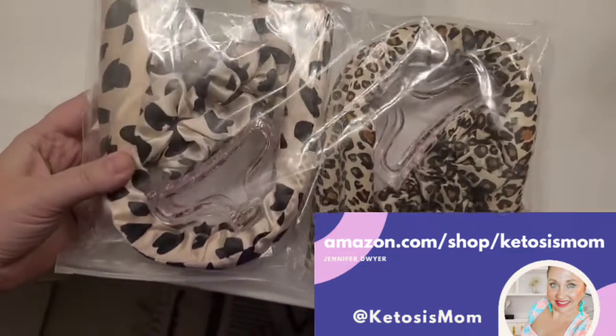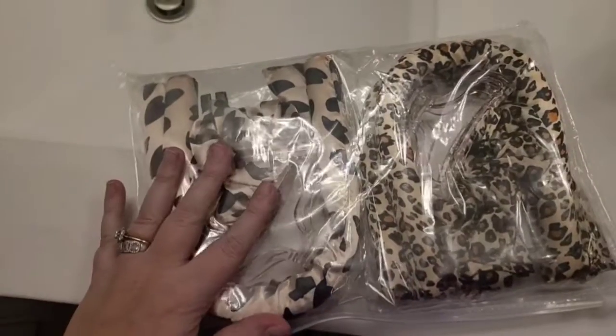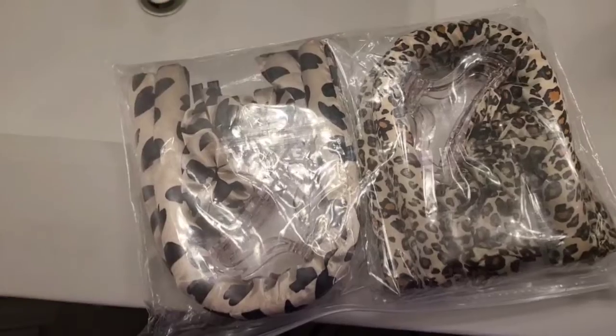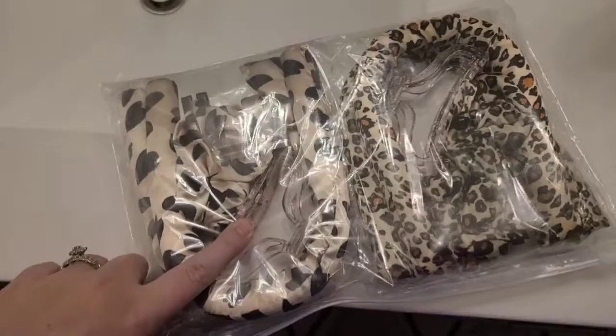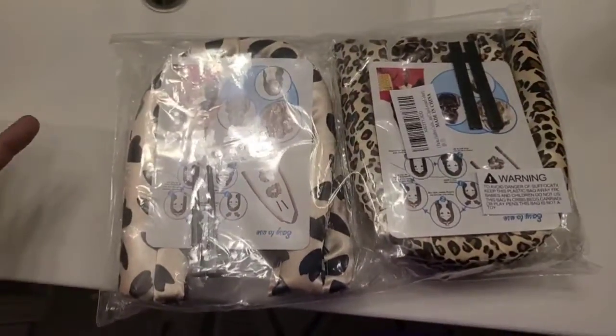Hey Kitas, this is for mom followers and Amazon shoppers. Today I'm doing a quick review of these new hair curlers — it is an anti-heat hair curler for long hair. As you can see, I got two different styles in here. They come with clips as well as some silk hair ties.